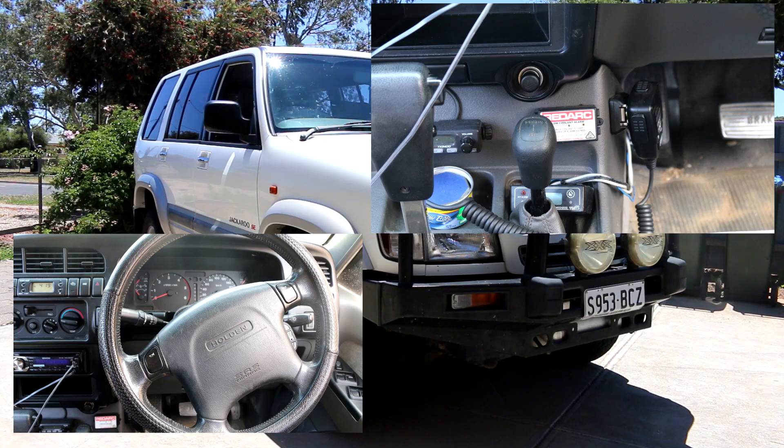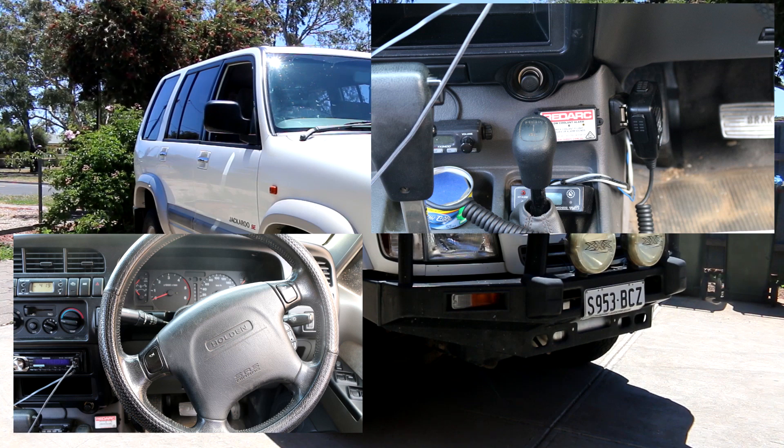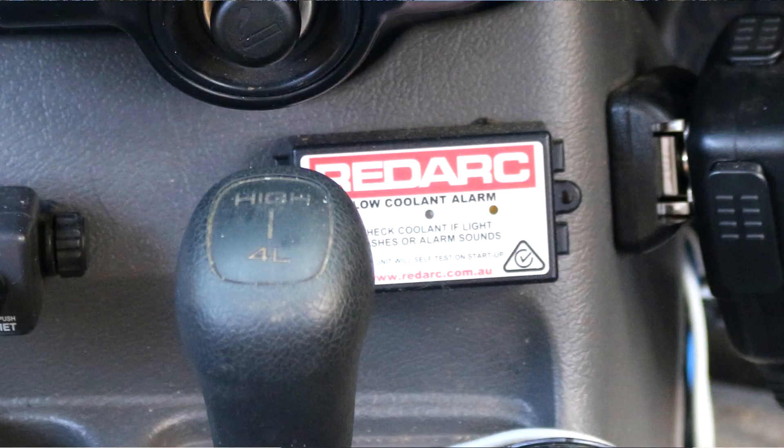Features on the inside: I have a UHF CB radio, 40 channels. I also have a low water coolant alarm, which is designed and built here in South Australia.